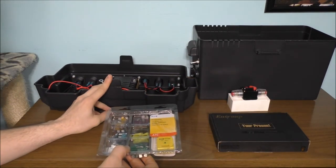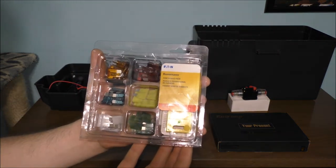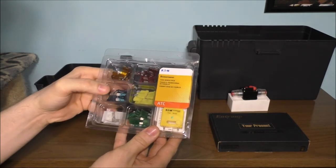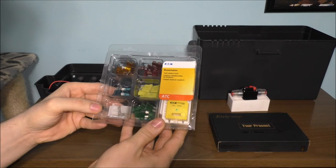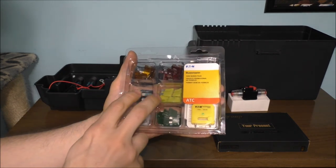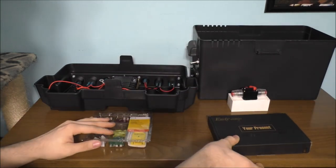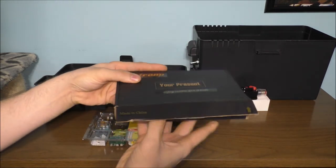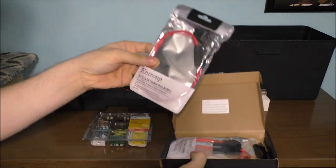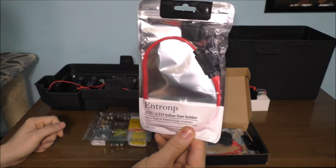These are called fuses — we have 5 amp, 10 amp, 15 amp, 20 amp, 25 amp, and 30 amp fuses. The ones I'm going to use are these ones right here. But you're also still going to need an inline fuse holder for the stuff down below — this is what I'm going to use for the cigarette outlet and what I'm going to use for my charging outlet.